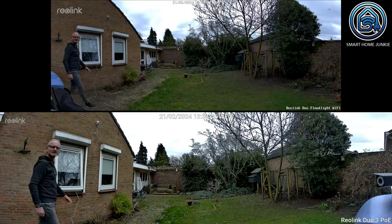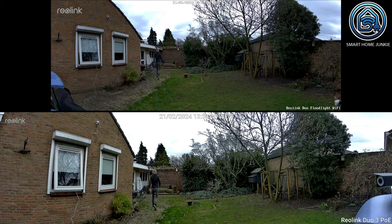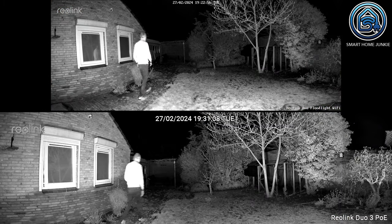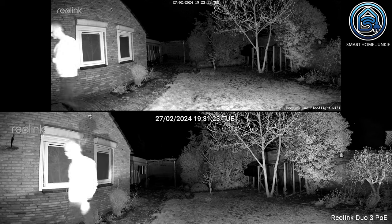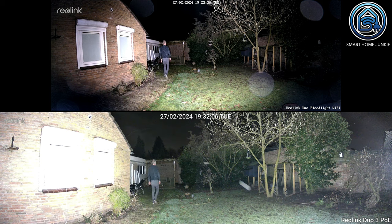Here I demonstrate the difference between these two cameras, running both camera feeds simultaneously. It provides a good overview of what both cameras are capable of. As you can see, the image from the Rearlink Duo 3 PoE is much sharper than the image from the Rearlink Duo Floodlight. I have done the same in the evening so you can see the difference in night vision. These recordings were made with the floodlight and spotlight on, and the Rearlink Duo Floodlight provides the clearest image thanks to its two floodlight lamps.